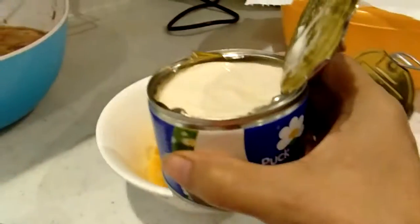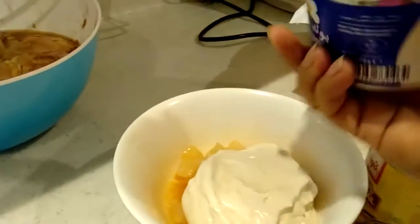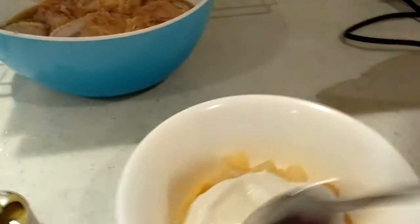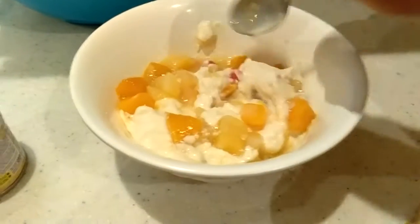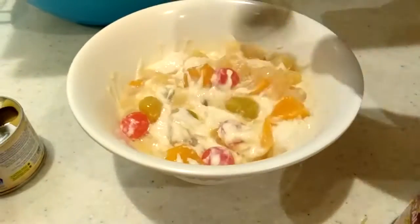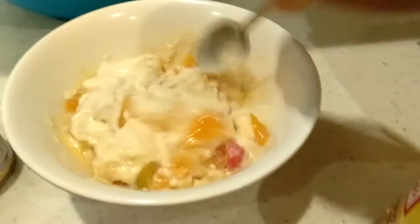First, we will put our cream and mix it, mix it. Then we will leave it in the refrigerator for a few minutes — like 30 minutes — until it's cold.